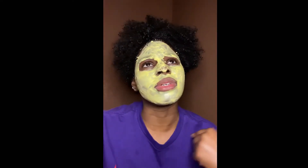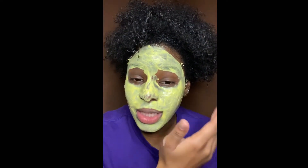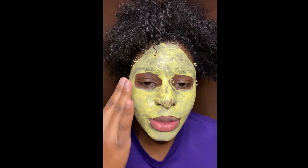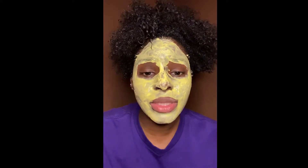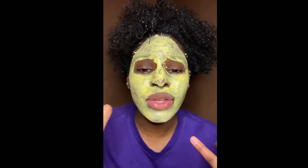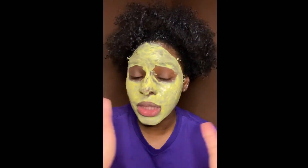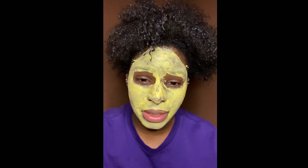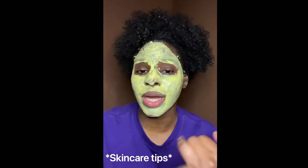Now that I use micellar water I forget what we even used before. I just use it with a cotton round and gently take off my makeup. It doesn't burn if it gets in your eyes, but don't squeeze a ton of liquid directly into your eye. It's especially great if you wear a lot of mascara — a makeup wipe would irritate your eyes much more. I make it a mission not to wear makeup to bed.